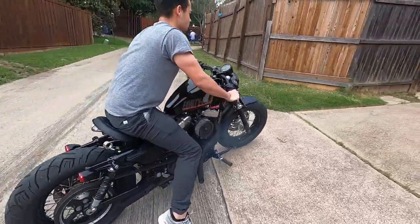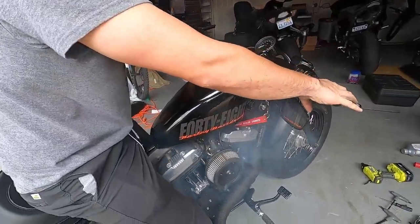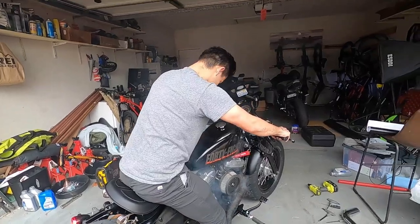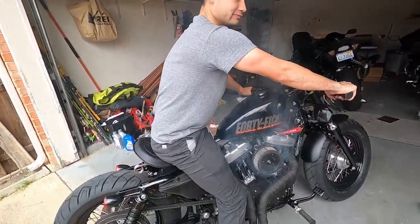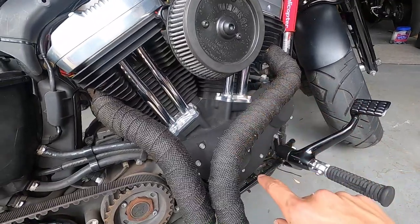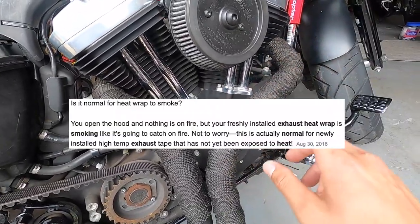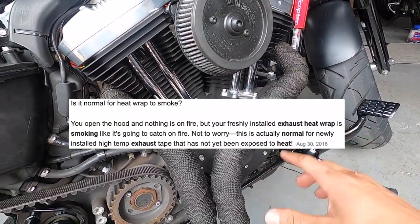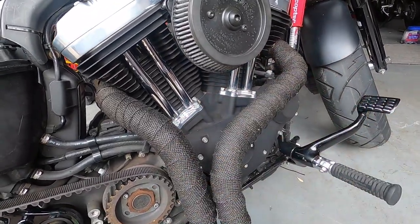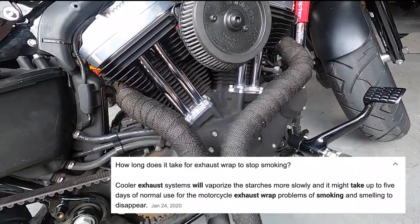That's cool. That's smokin'. How was the ride? First ride? That's actually pretty cool. Look at that smoke. So if you guys are curious why it's smoking, it's because when you install exhaust wrap for the first time, it takes a few days for the heat to basically go through and burn up all the excess material. I'm not sure the full science behind it, but you can Google it. They say it takes up to five days, just depending on how hot you run everything.